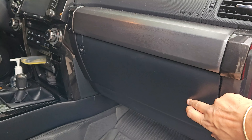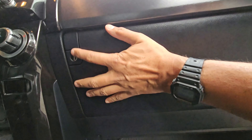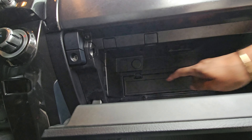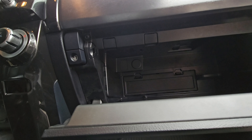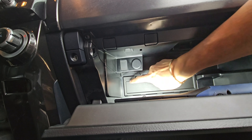It's located behind the glove box. Let me get you set up. We're going to open the glove box — it's located right behind this panel here.